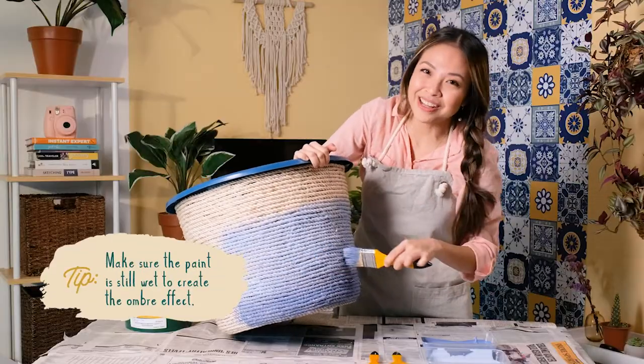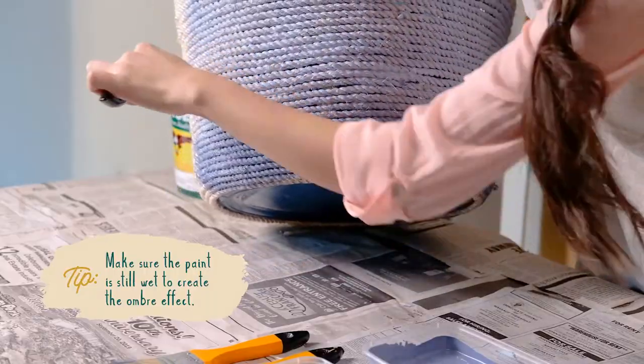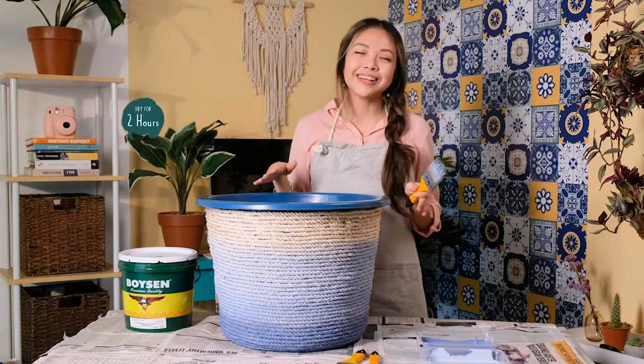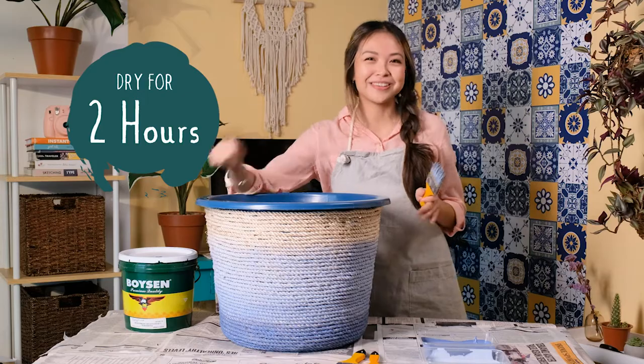Make sure the paint is still wet to create the ombre effect. It's looking so pretty now. Once you're done painting around the whole basket, let it dry for two hours. Super easy!